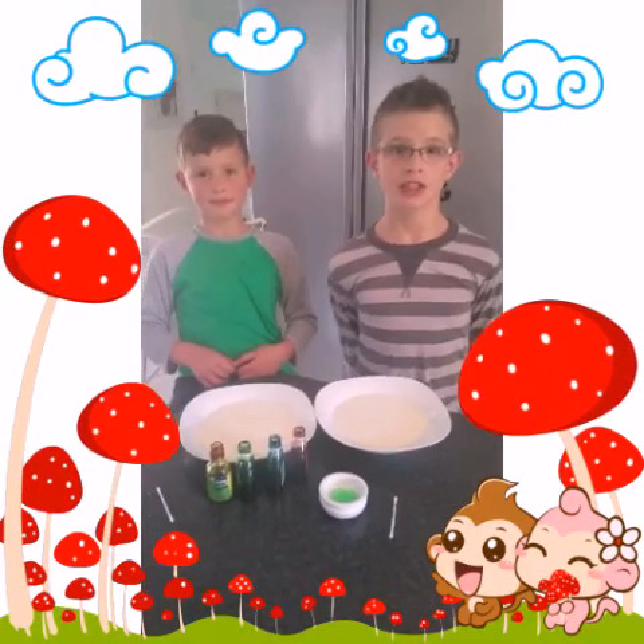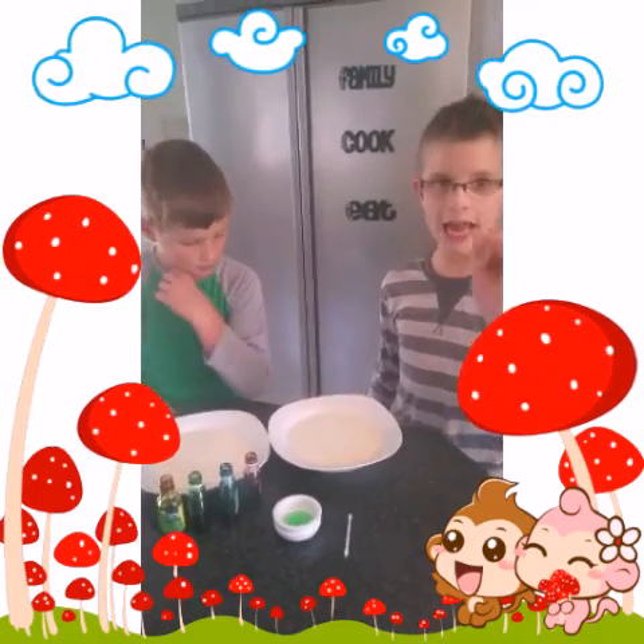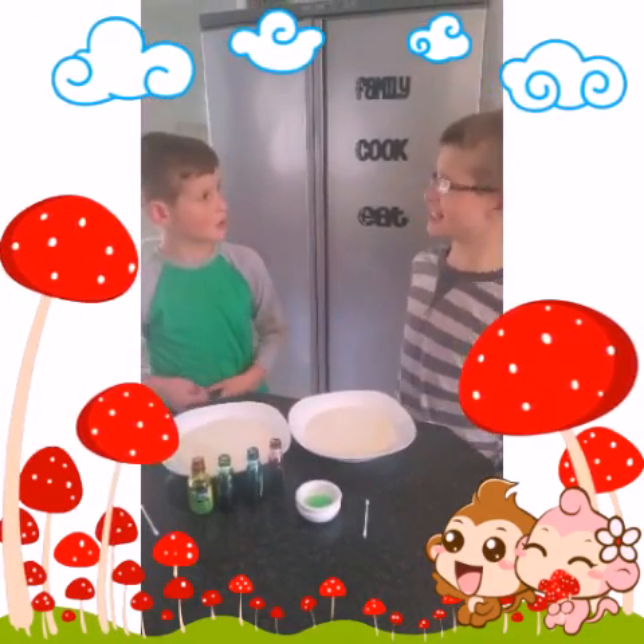Hello everyone, welcome back to another Big Little Science Experiment. Today we're going to be seeing the chemical structure of milk. What are we going to need today?